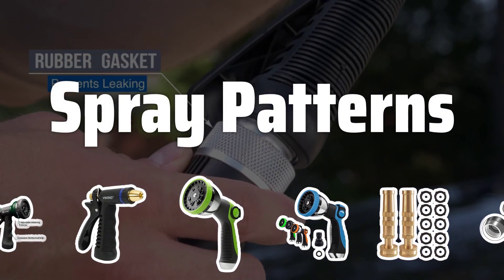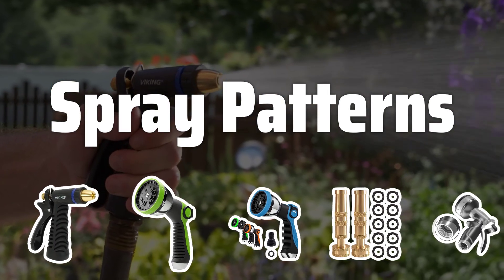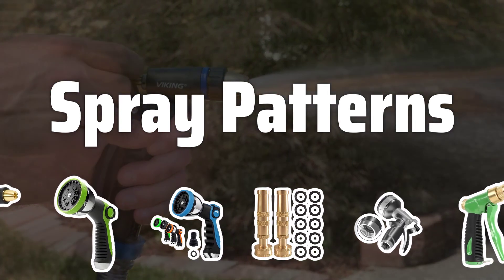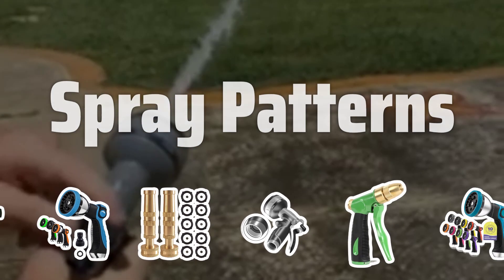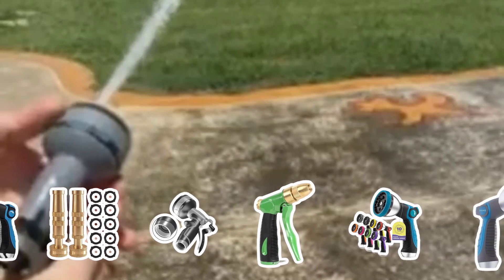Spray Patterns. Consider the different spray patterns offered by the nozzle, such as mist, shower, jet, and flat. This will allow you to customize the water flow for different plants and cleaning tasks, ensuring you have the right spray for the job.